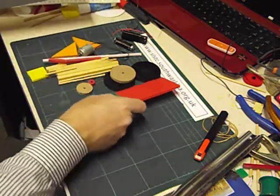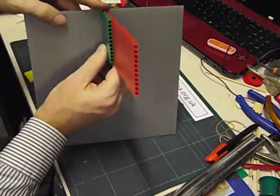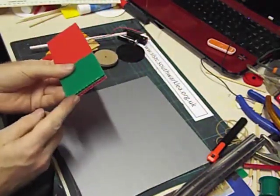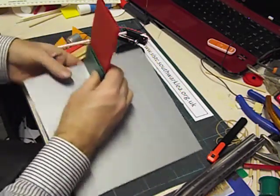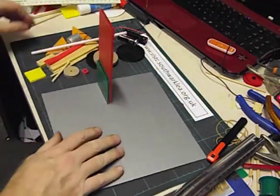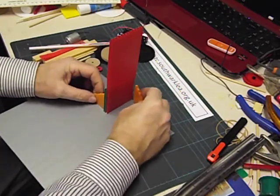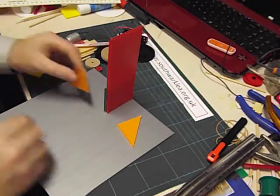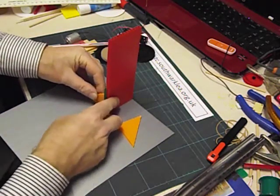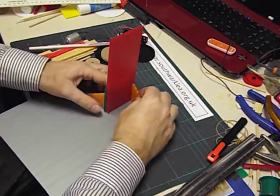I'm now going to glue these to the base. They need to be glued near the edge of the base, in the center. I'm just going to put some glue on the end here. And that's glued onto the base. Now that's not strong enough so we're going to support that with two buttresses — two right angle triangles. I'm going to glue one there and one there, putting glue on the short sides.